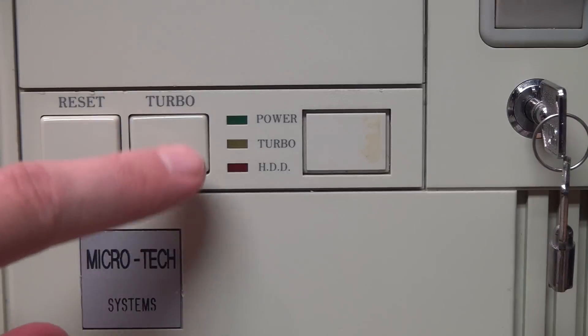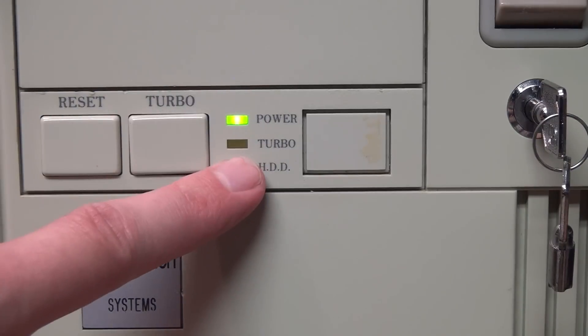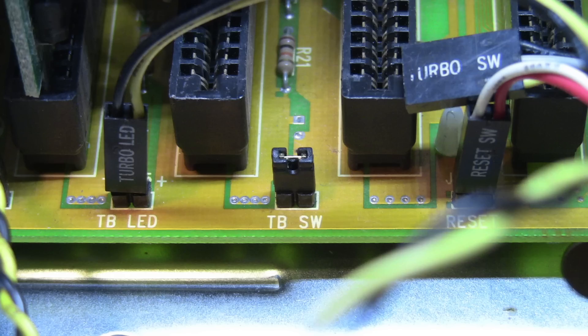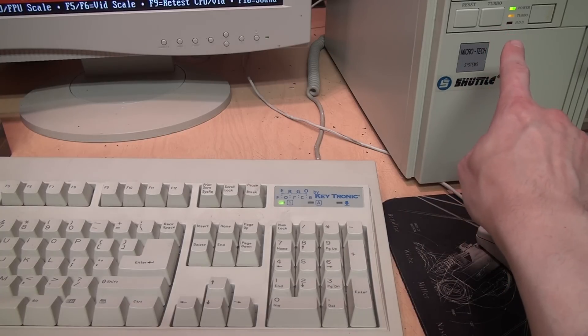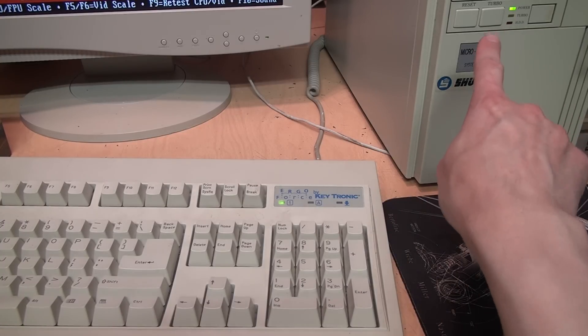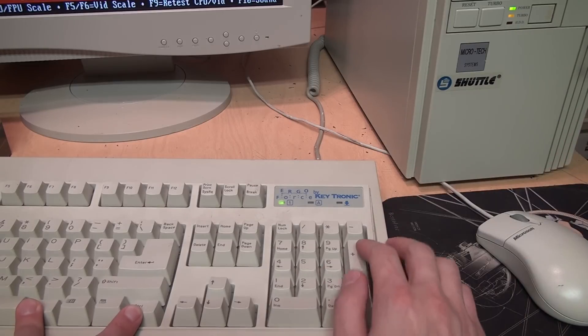With the turbo button disconnected entirely, it makes no difference whether it's pushed in or not. This motherboard defaults to non-turbo mode when no turbo button is connected, so if you installed it in a case without a turbo button you'd need a jumper on that pin header to run in turbo mode. But even without the button you can switch between modes via keyboard: Ctrl+Alt+Plus on the numeric keypad switches into turbo mode, and Ctrl+Alt+Minus switches back to non-turbo mode.